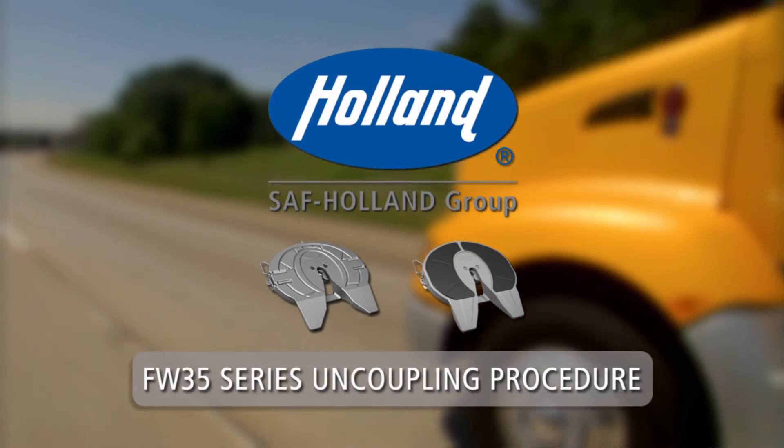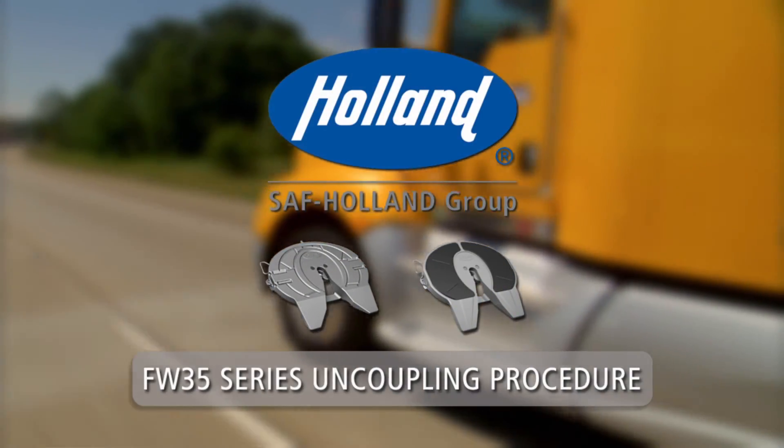For coupling and slider repositioning, refer to the Holland Coupling and Slider Positioning videos.